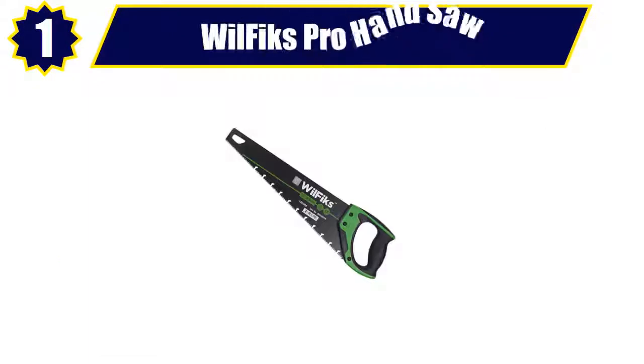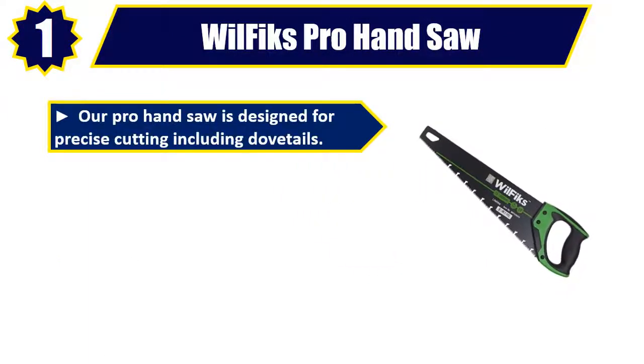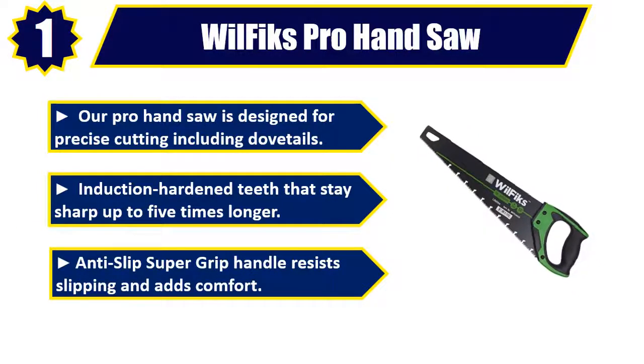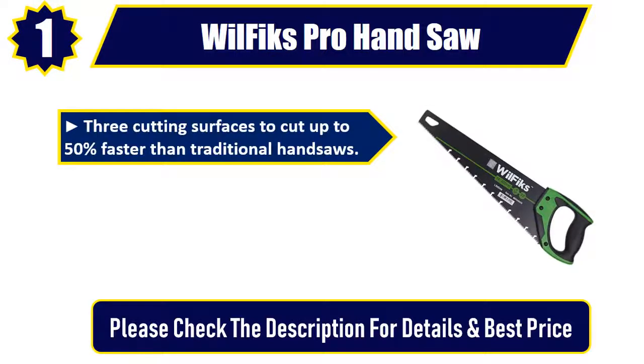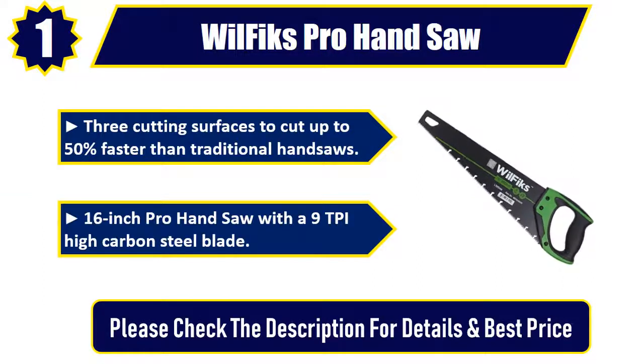Number 1: Wilfix Pro Hand Saw. Designed for precise cutting including dovetails. Induction hardened teeth that stay sharp up to 5 times longer. Anti-slip super grip handle resists slipping and adds comfort. Three cutting surfaces to cut up to 50% faster than traditional hand saws. 16-inch pro hand saw with a 9 TPI high carbon steel blade. Please check the description for details and best price.